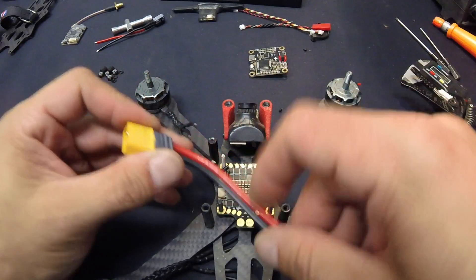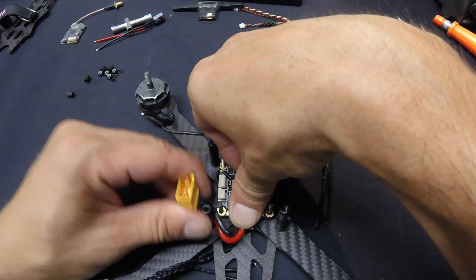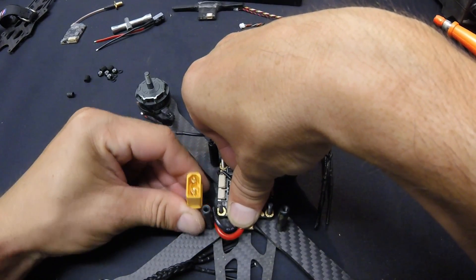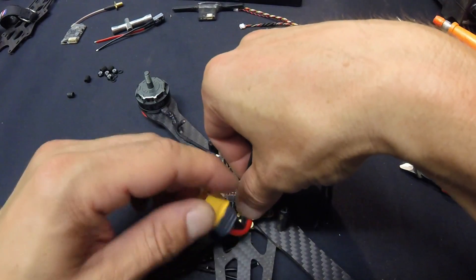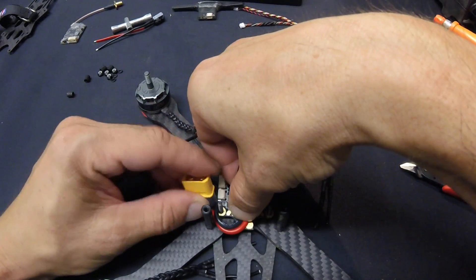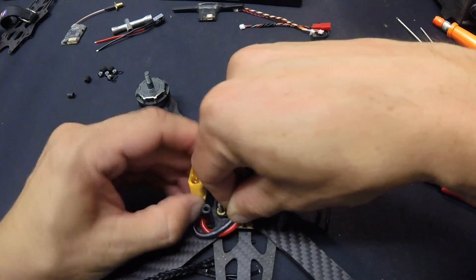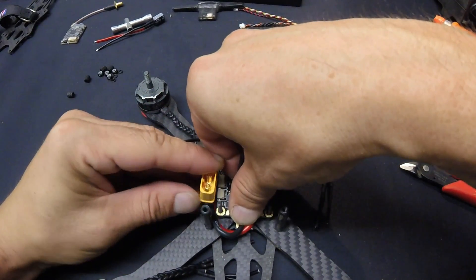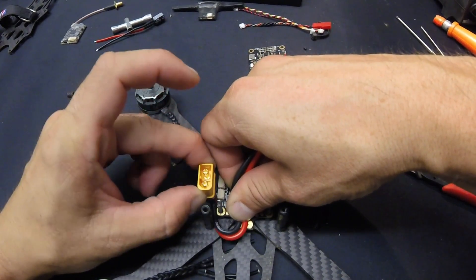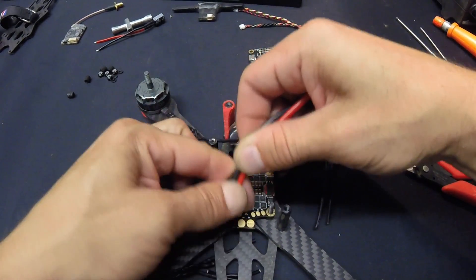I'm going to snake the power wire around like this, sitting next to the post with a little bit of wiggle room, so that if your pack comes flying out and stuff gets yanked, you're not ripping your leads out of everything. I can snake a zip tie on there to keep it out of the way. I want to stay inside the post to protect it from the props. Just like that should be pretty good — a little bit shorter — and then mark it.